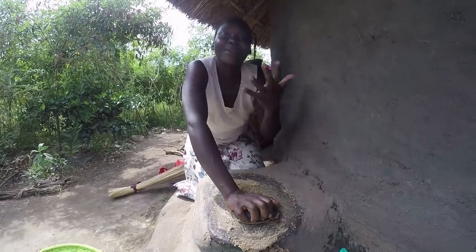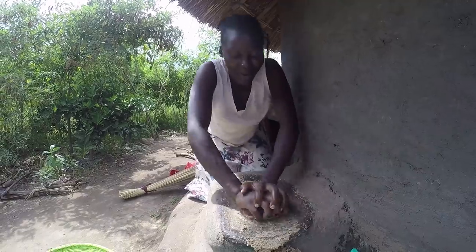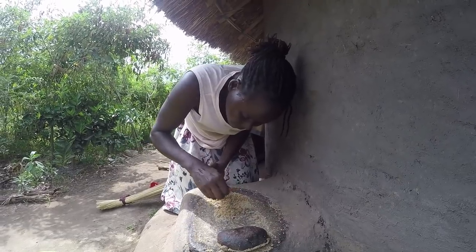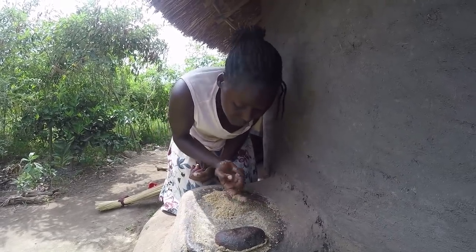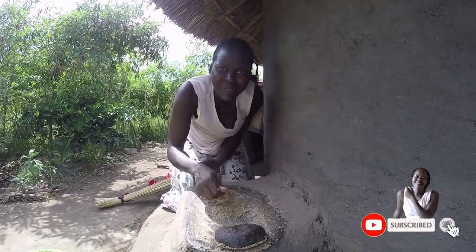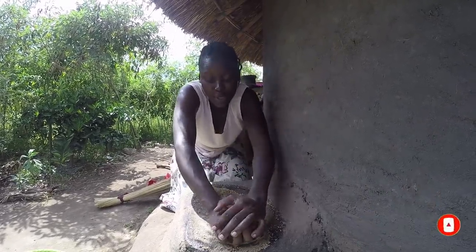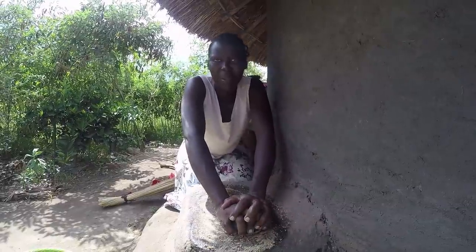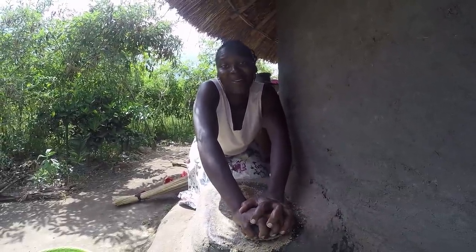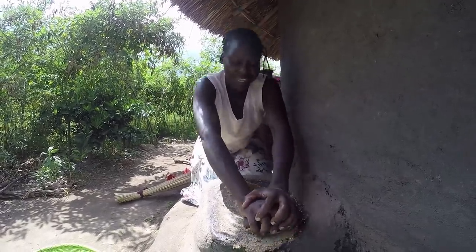My heartbeat can increase — that's how my heart is actually beating right now! Do you have a grinding stone? Please let me know how you grind things traditionally, leaving aside whatever you use in cities. In your villages, do you have something like a grinding stone or something similar? I'm so curious to know — is it only us, or do you also have it?